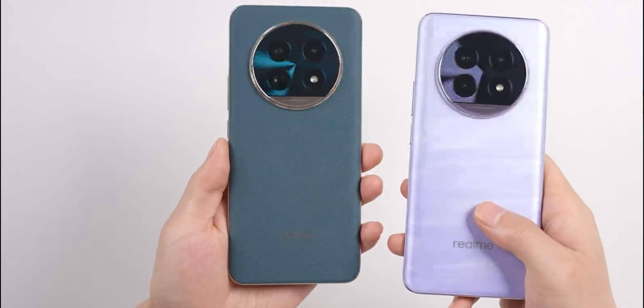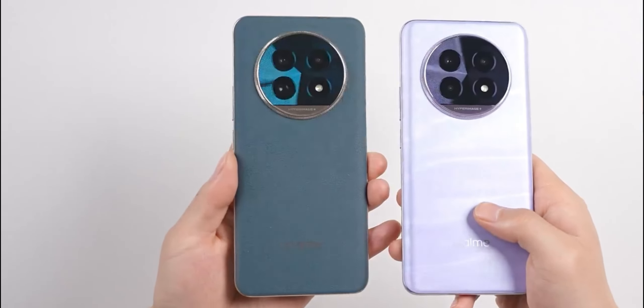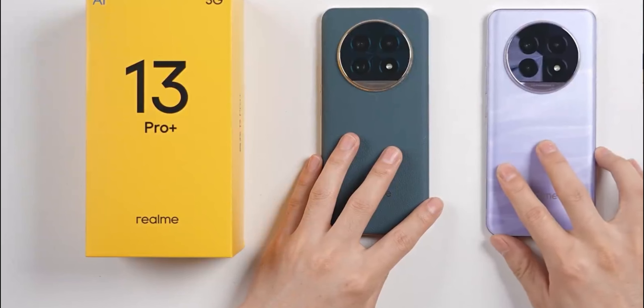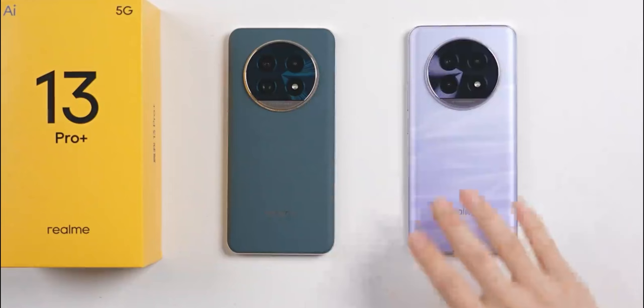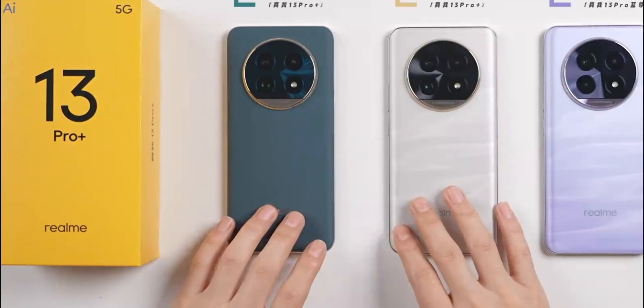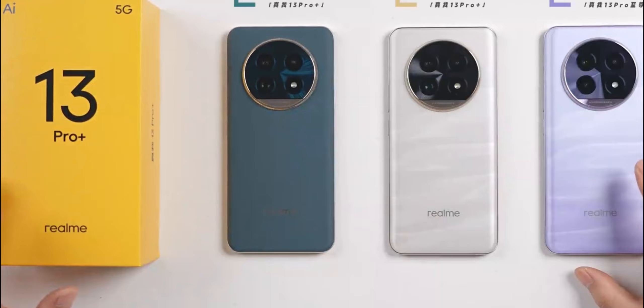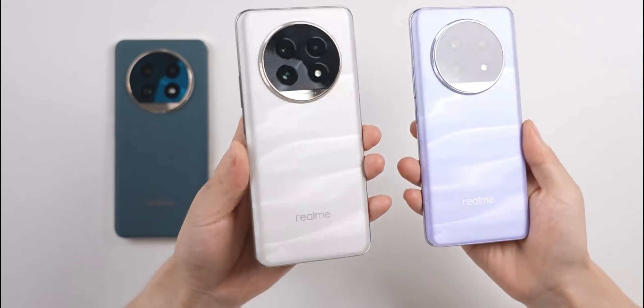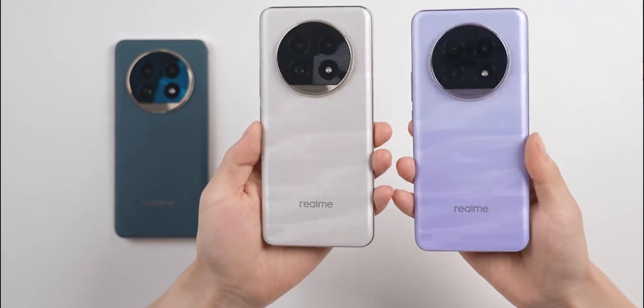After this quick unboxing, let's summarize briefly. If you're looking in the 2000 price range for a camera-focused daily driver, the Pro Plus overall offers better value for money compared to the Ultimate Edition, and is slightly more powerful — especially in telephoto performance. Stylishly thin and great for photos, these are the two new Realme Digital models. I'm Arcoon, and this has been our test. See you in the next episode.